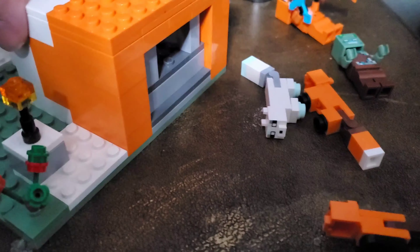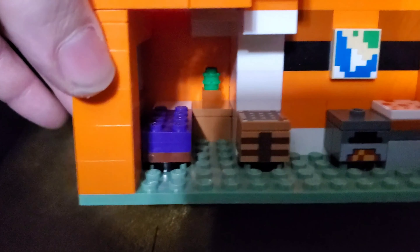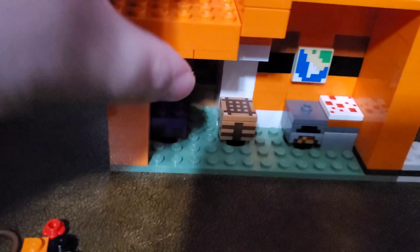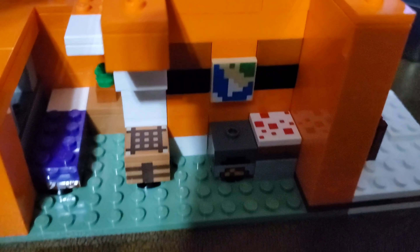Let's turn this around. On the side there's a little window. On the inside you have a cake, a furnace, a craft table, and a map. Everything in this set is printed. There's a little plant back there too. These tiles do lift off — you can remove them pretty easily; they're just connected by three studs.